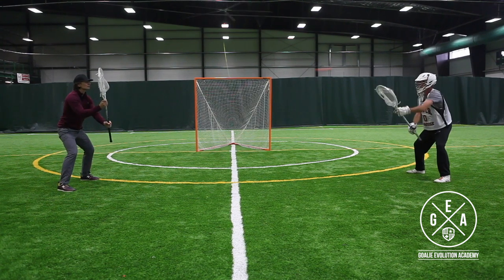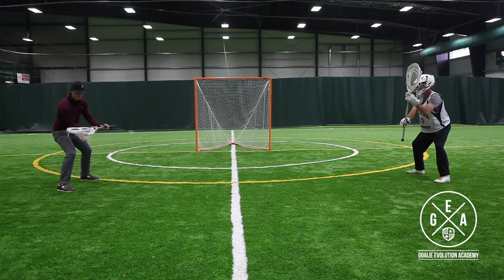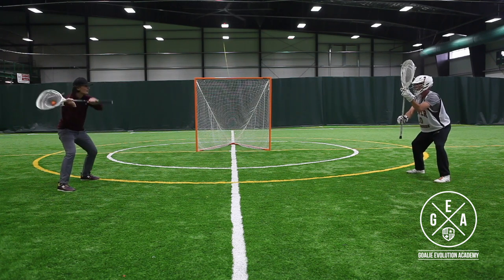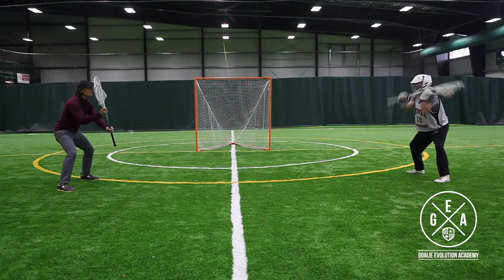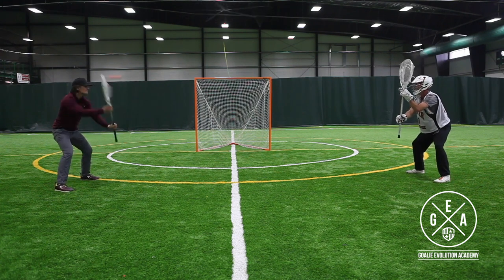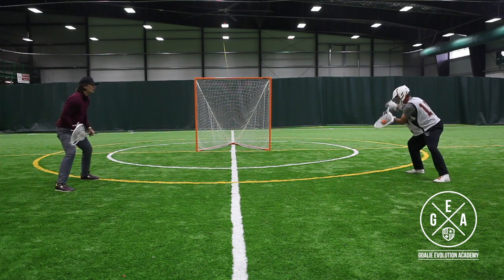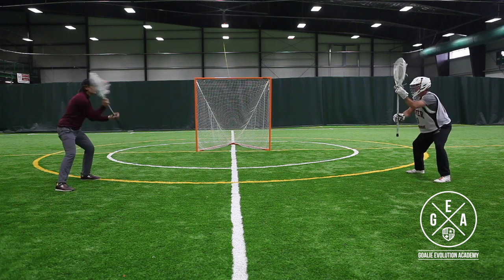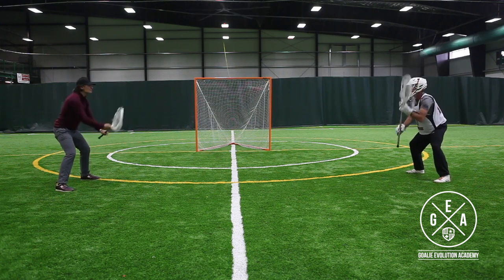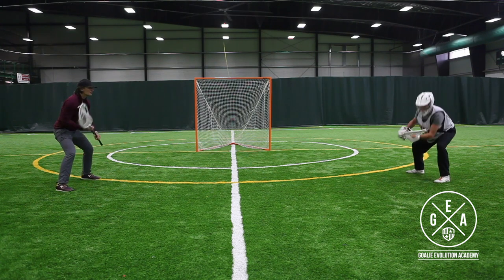Now we're going stick side hip — keeping our knees bent, keeping our stick out in front of us. One thing young goalies do is as you work lower down the body, you go down to hips and the stick starts coming in a little bit closer, down to the feet even a little bit closer. On off stick hip, we're punching that bottom hand up and out, keeping that stick as flat as possible, trying not to turn our shoulders too much, keeping our body square to the shooter.